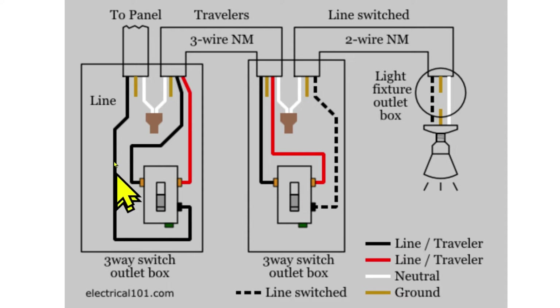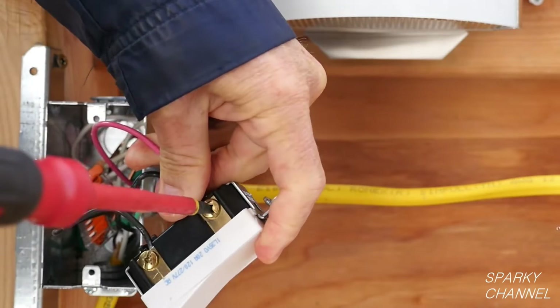And that's why the test we did to find the line wire is so essential. You have to have the line wire landing on the common black terminal. The load wire goes to the light and is identified by process of elimination. Now back to the demonstration.